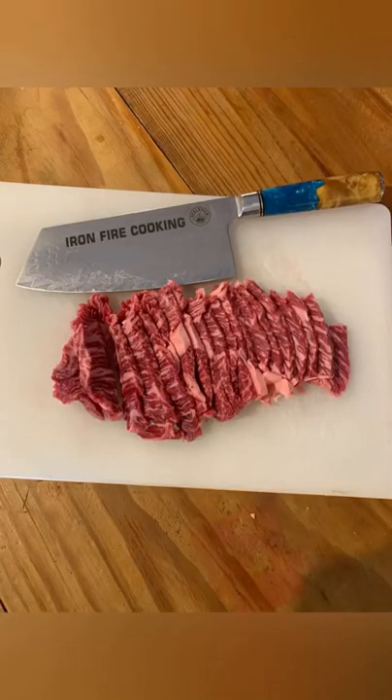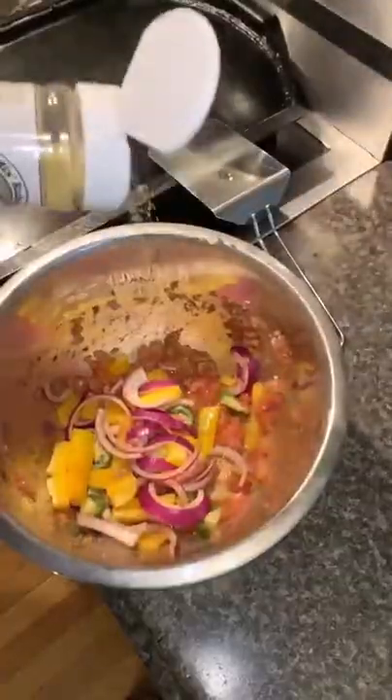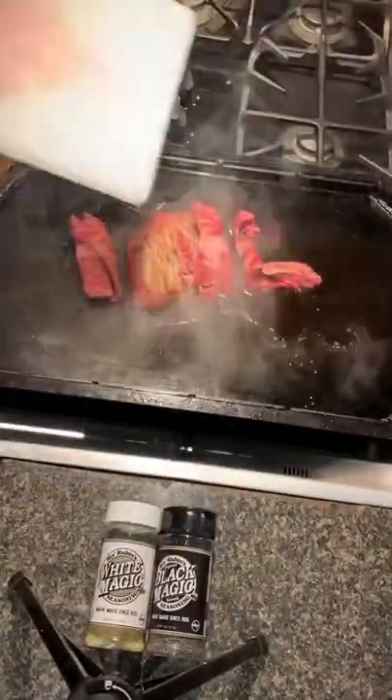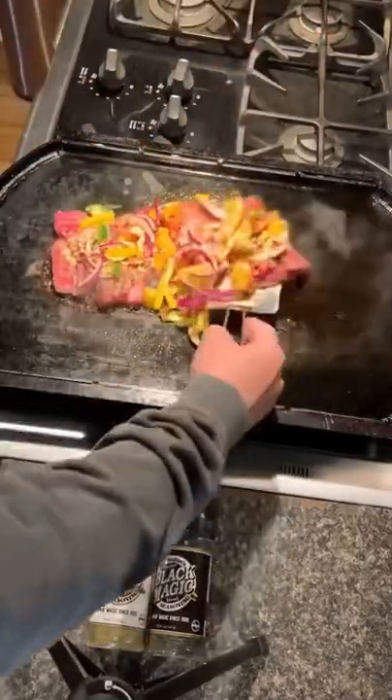Rib-eye burritos that we sliced and seasoned with Miss Reuben's Black Magic, seasoned the vegetables with the White Magic, and the steak marinade on top of the griddle that we cooked everything on.